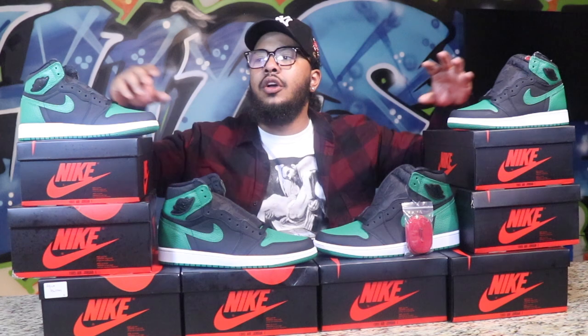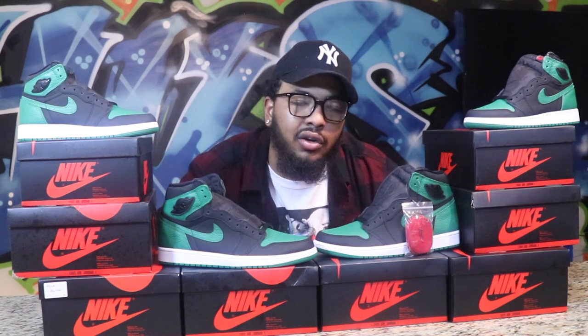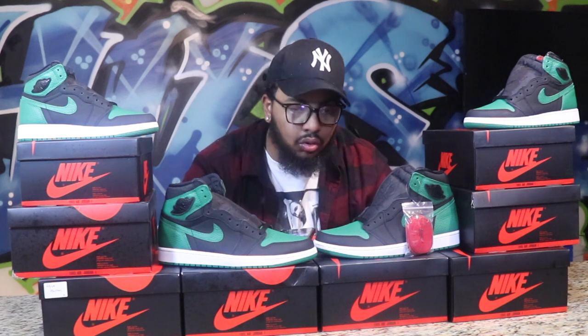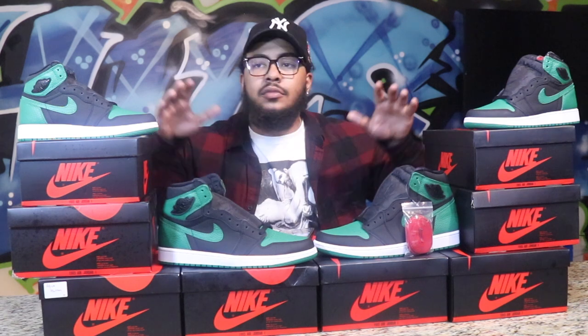Let's get straight into the review. The adult pair had a retail price of $170, and grade school was $130 if I'm not mistaken. The release date for both shoes was last Saturday, February 29th, which was a leap year. Quality is fire — crazy good.